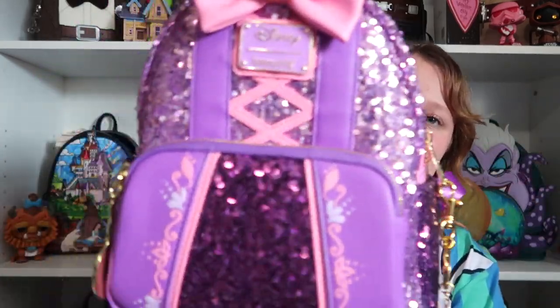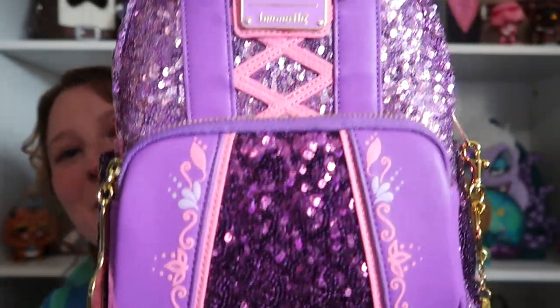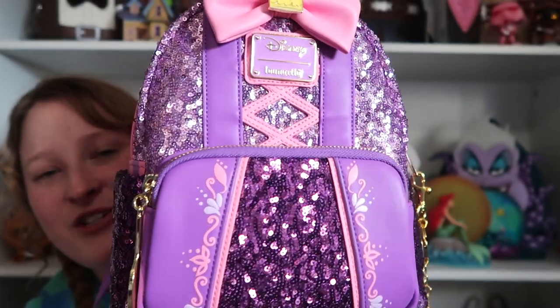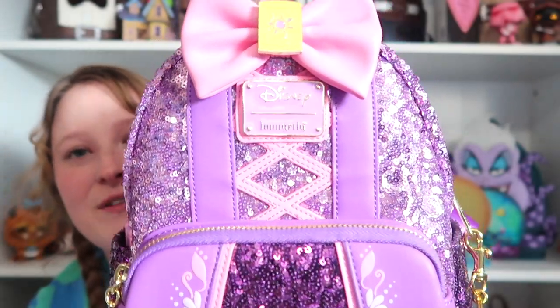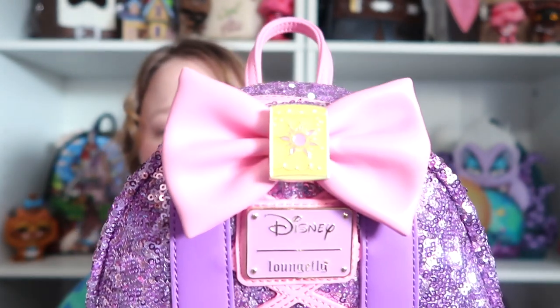And then next I have Rapunzel. This one and the next bag are probably my two favorite sequins bags in my entire collection. I think they're so beautiful. So you have Rapunzel — guys, look at this bag. Look at the print and how they really showed her dress, and I love the sequins. That bow is so beautiful. This one has the lantern.